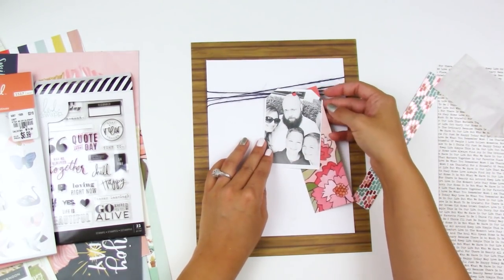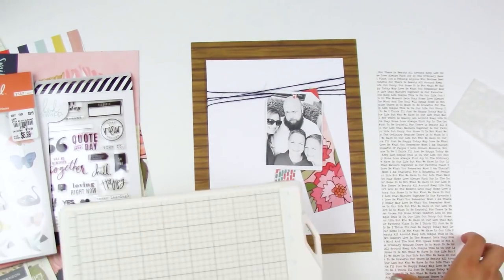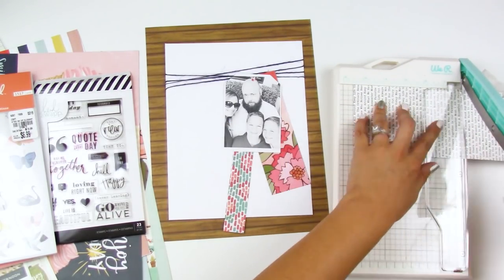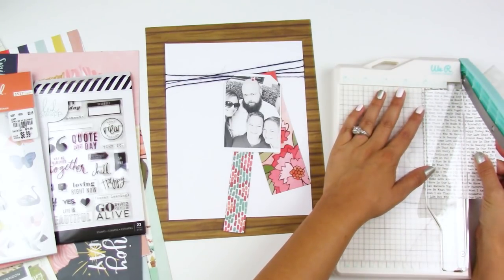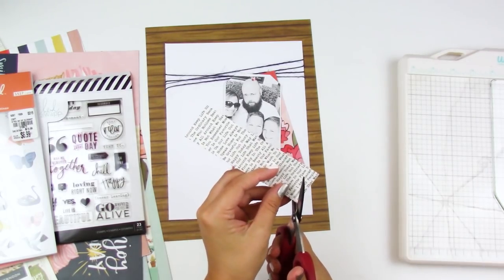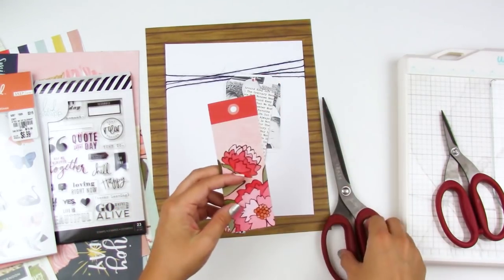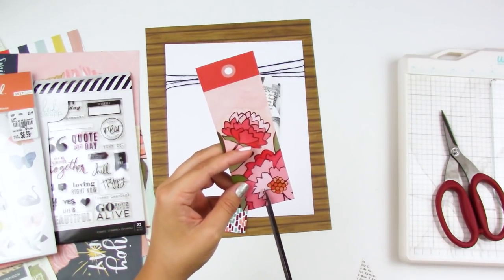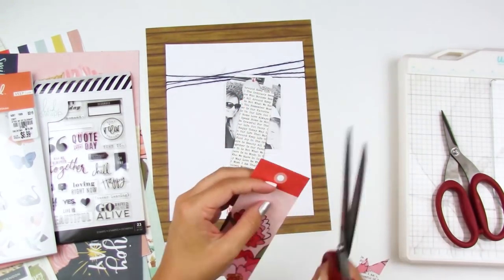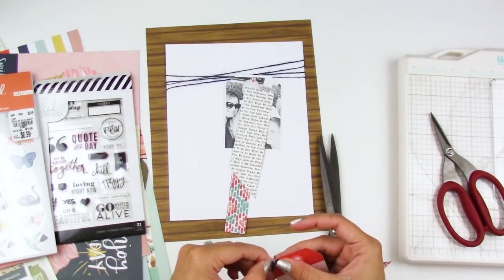I went ahead and cut out the photo — I'll have those tag dies linked down below — along with a few different papers. This word-printed paper is from a past kit from a few months ago. I really struggled with the papers because the inspiration layout actually had fabrics and ribbons instead of papers, so I was trying to find papers that added little pops of color without distracting from the photo. This floral piece is from the cut-apart sheet in my kit this month and I'm just trimming things down.